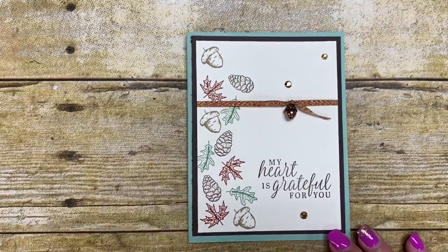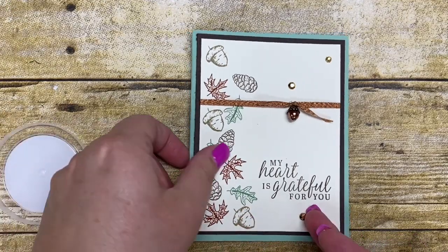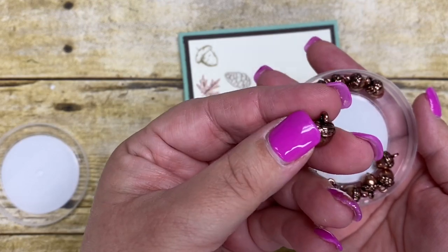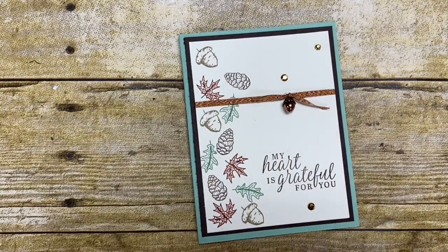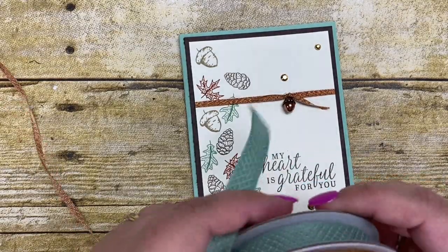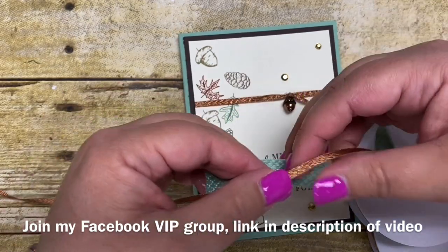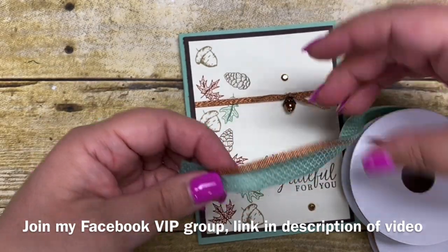The suite also comes with some awesome little acorn trinkets — you'll see I actually put one on my card today. These cute little acorn trinkets are great; you could string a ribbon right through them if you wanted to. It also comes with a ribbon combo pack for $8.00, and those little trinkets are also $8.00. You get two different ribbons in this pack: a really pretty metallic ribbon and some pretty mint macaron ribbon as well.